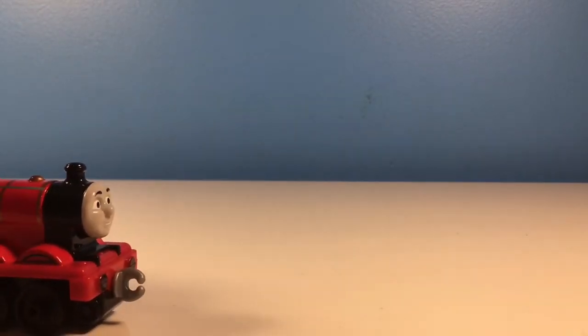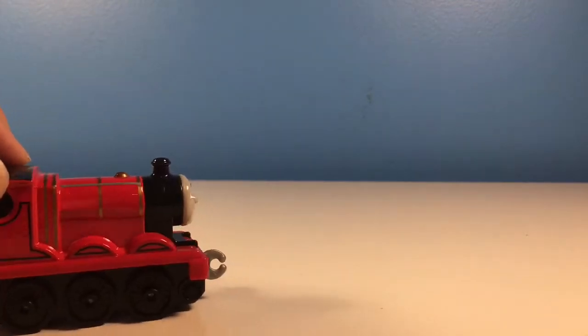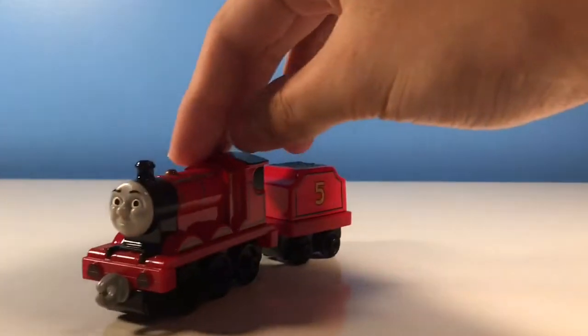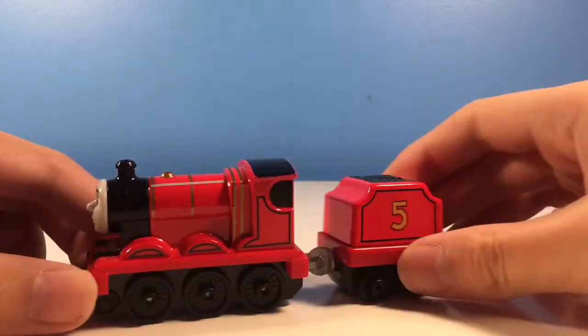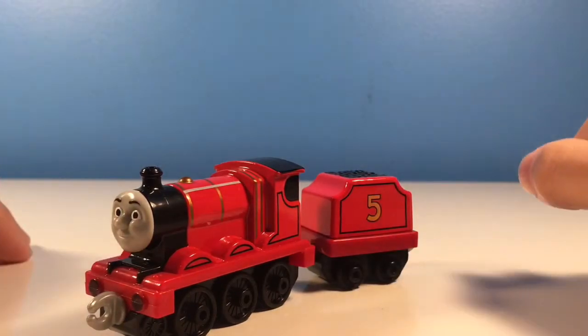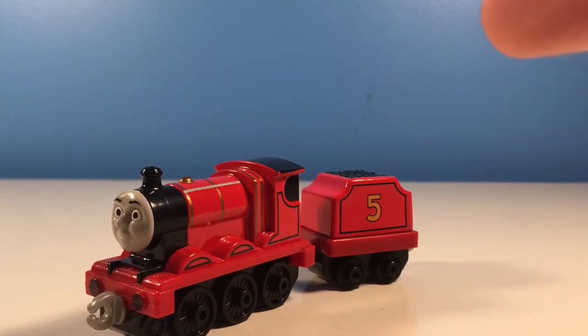Red is definitely the best paint of all. Blue. White. Where's red? Hello everybody, I'm Loveful Machine. Today we are reviewing James, or the most specific Adventures James. So I guess we can get started right now as soon as the camera cuts. Cut, camera, cut, cut.